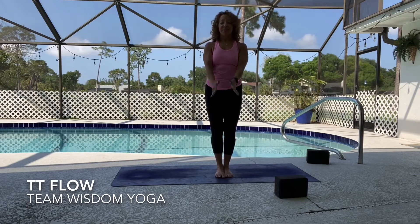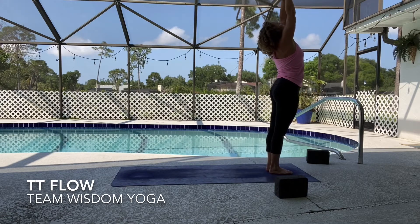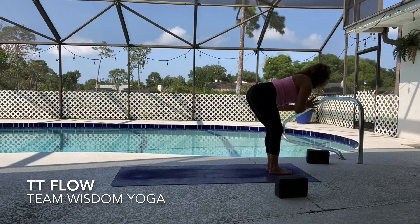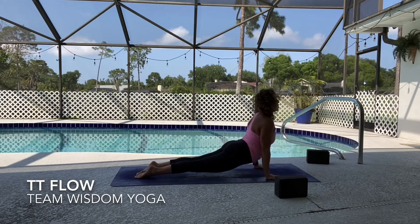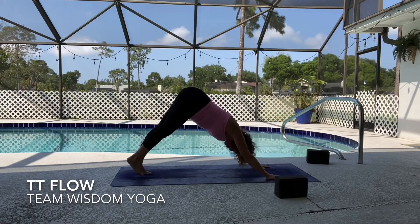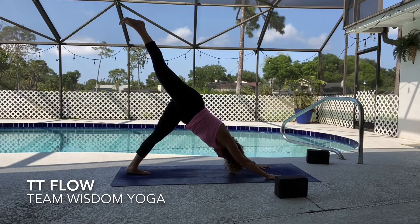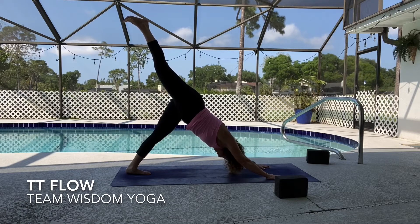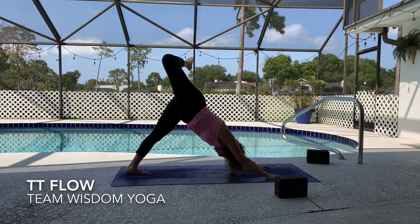Good job — hands to heart center. We're going to flow one more time before we come to the ground. Sweep the arms all the way up to the sky, inhale look up, open the heart, exhale forward fold, lift up halfway, hop back, vinyasa — upward dog inhale, downward dog exhale. Bring your toes to connect, let your left heel draw to the earth, and then send that right leg behind you — three-legged dog. Make as much space in your body as you can today in this shape. Ground the fingers into the earth, feel the knuckle pads press down, and stretch that right knee away.